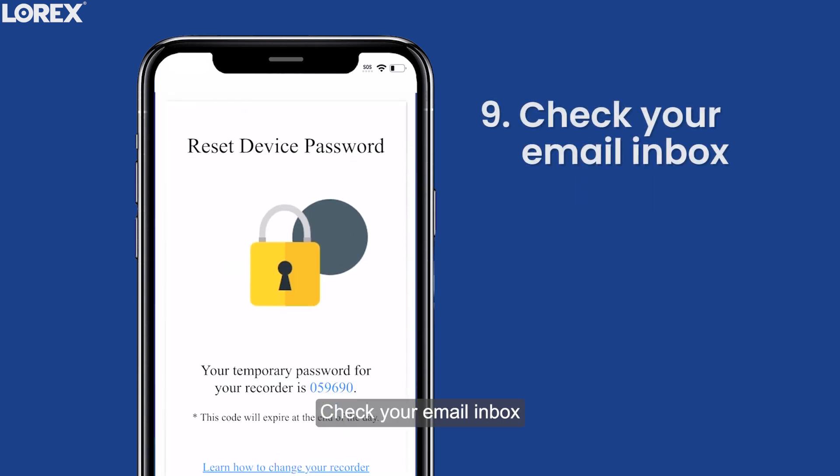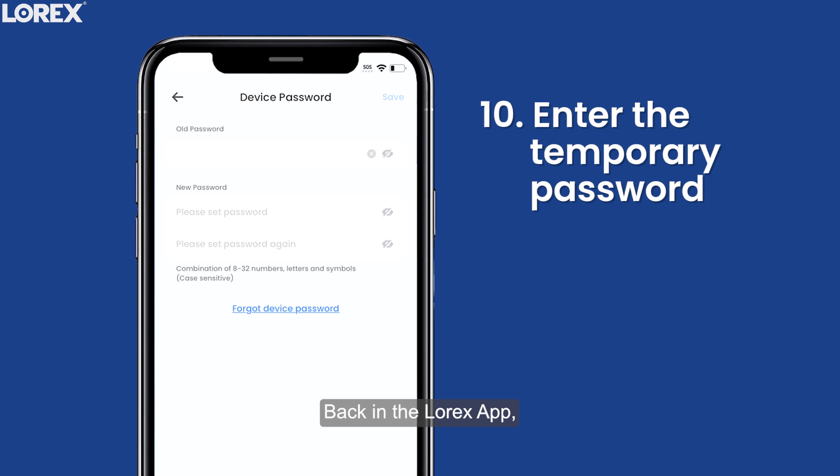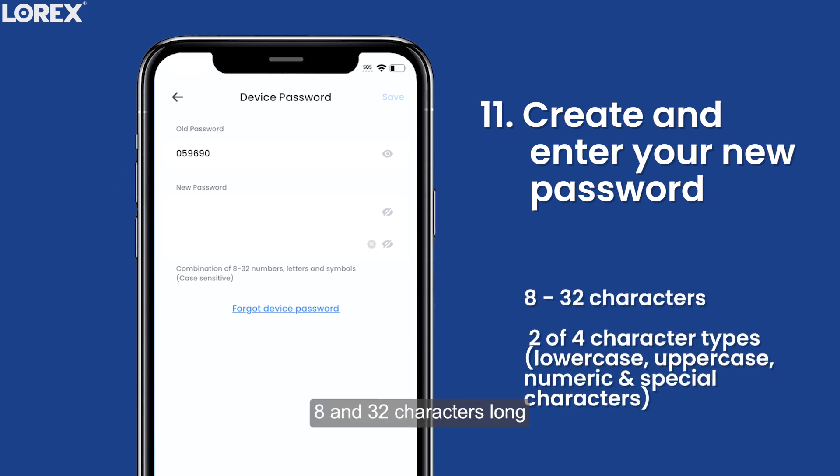Check your email inbox for a message with a temporary password. Back in the Lorex app, enter the temporary password in the Old Password field. Then create and enter your new password in the New Password field. Make sure your new password is between 8 and 32 characters long and includes at least two of the following four types of characters.